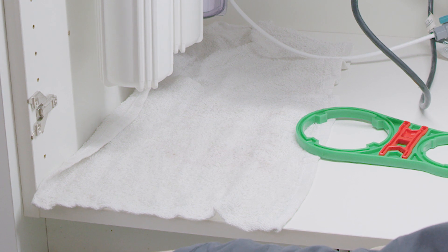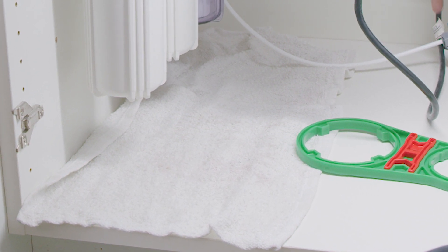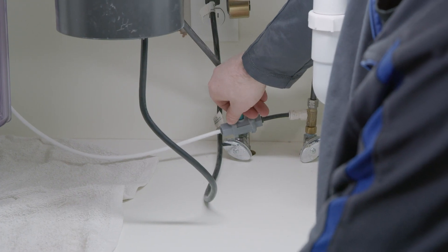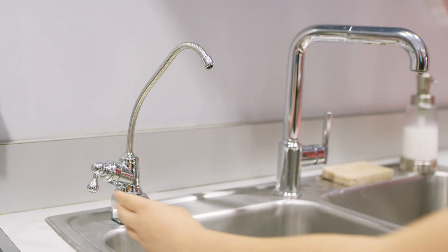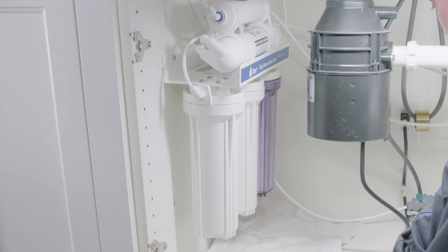The first step in replacing your cartridge filters is to place a bucket or towel below the filter system manifold to catch any water released from the cartridge sump. Double check that you have released the water pressure from the system as described earlier. We will be changing all of the system filters, starting with the first stage sediment filter sump.